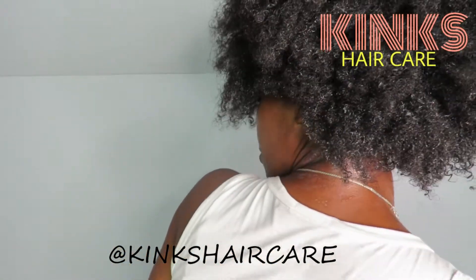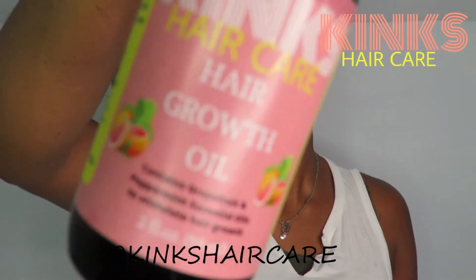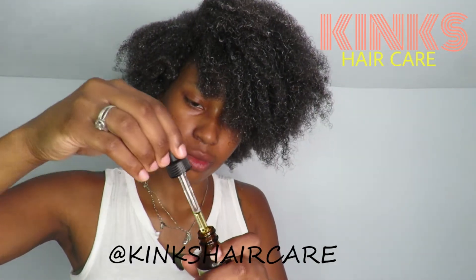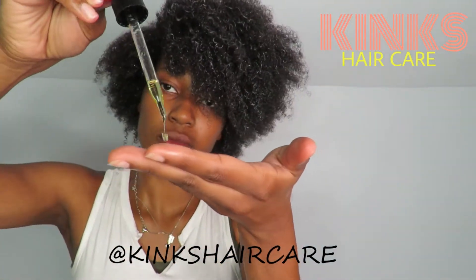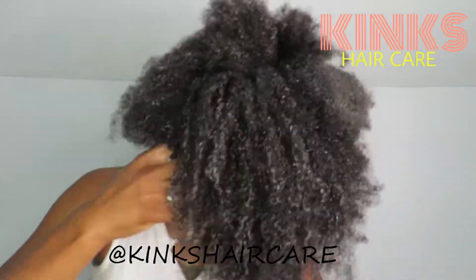That will just ensure that it will absorb much easier. Once the product is fully applied to the entire head, I like to grab the Kinks Hair Care grapefruit and mint hair growth oil. I like to apply it to my scalp and do a scalp massage just to further stimulate growth.